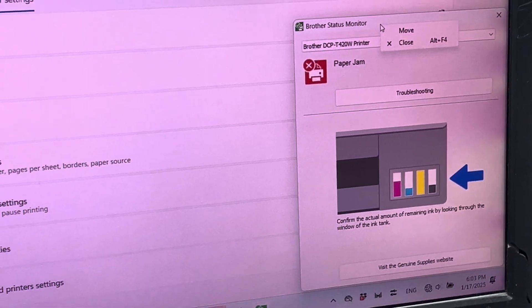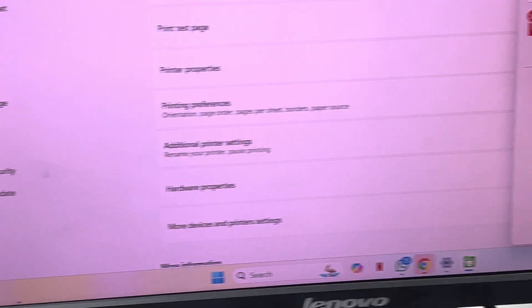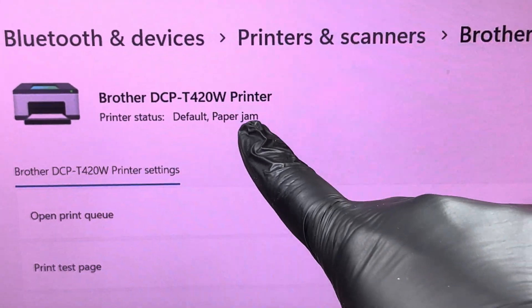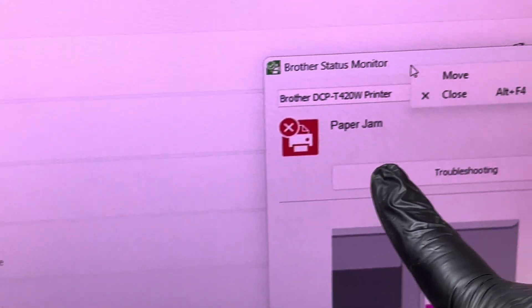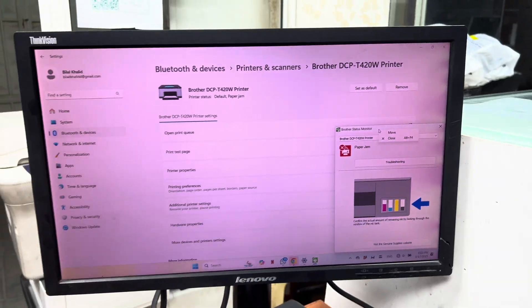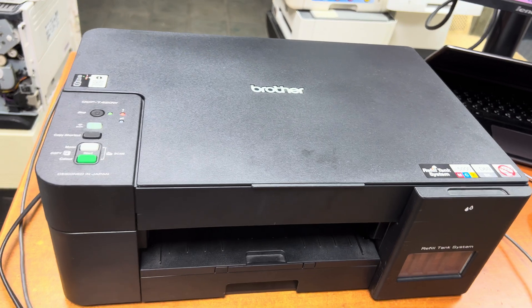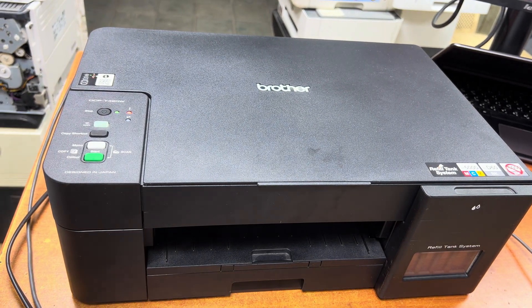You can see it on screen, and here also you can see the printer status is showing paper jam. It is showing paper jam here as well. So today I am going to teach you how to clear a paper jam and which steps you need to follow.